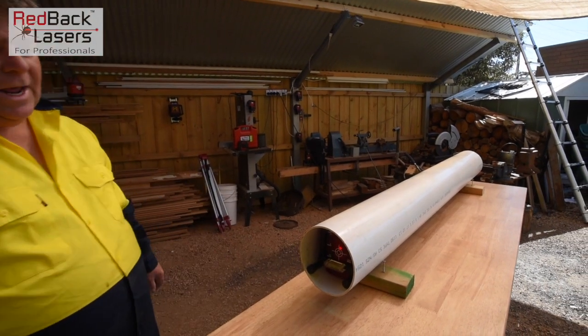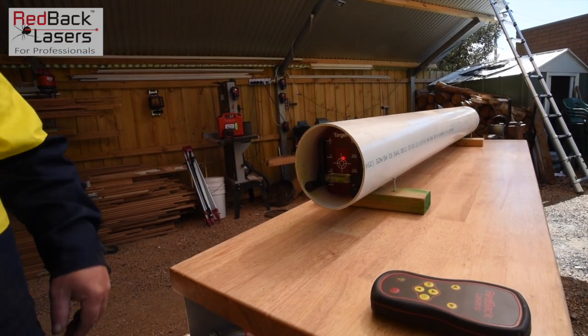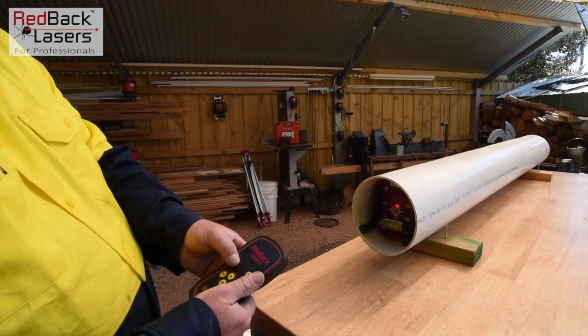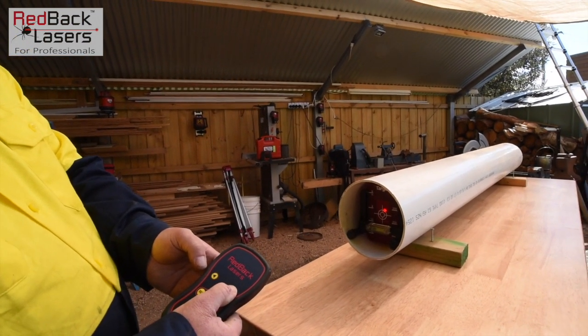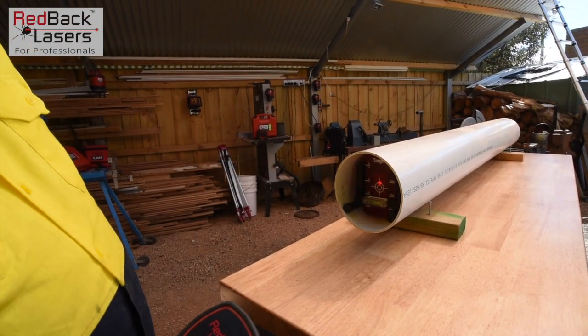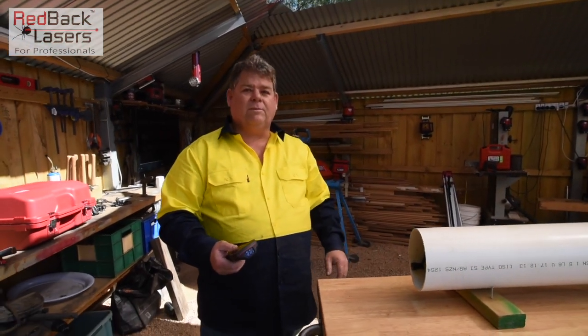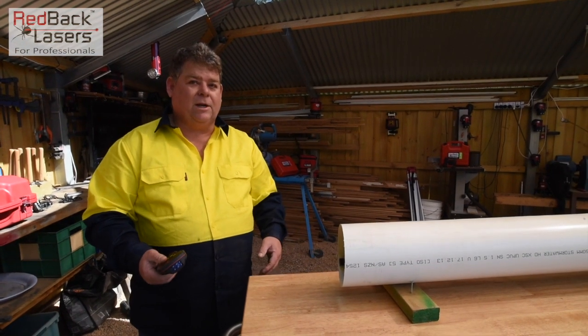With the laser target I've set that at the 150mm mark. I've put it in facing me, and I can see the spirit vial is level and the laser target is also level. As you can see, we've got the laser dot aiming just up and off to the right of the laser target. Using the arrows on the remote control I'm going to shift that laser across — so now we're down the centre line. It's not hitting the centre because we don't know what fall that pipe's on; it's just showing us where level is.